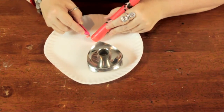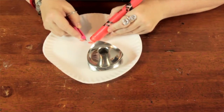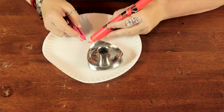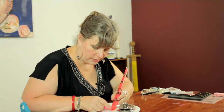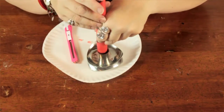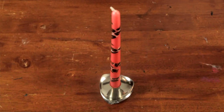Periodically you want to try the candle in the holder. Once you make a full pass around the candle, you want to try it and see if that's enough. That looks pretty good. And that's how you can make a candle fit securely in a candle holder.